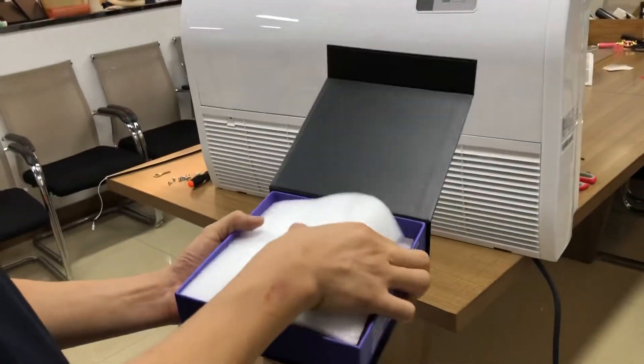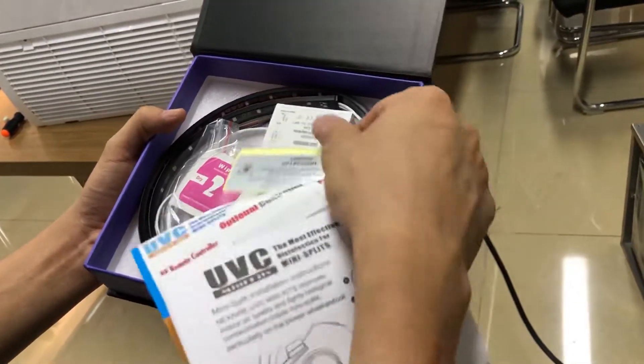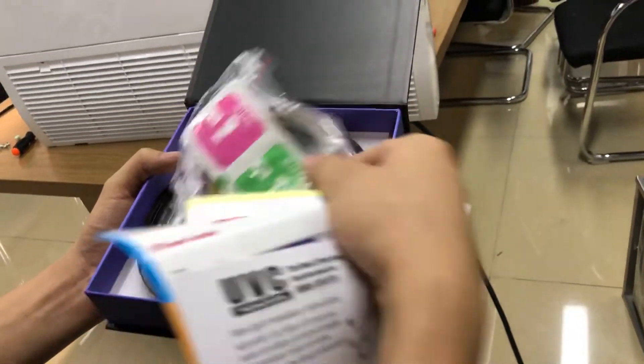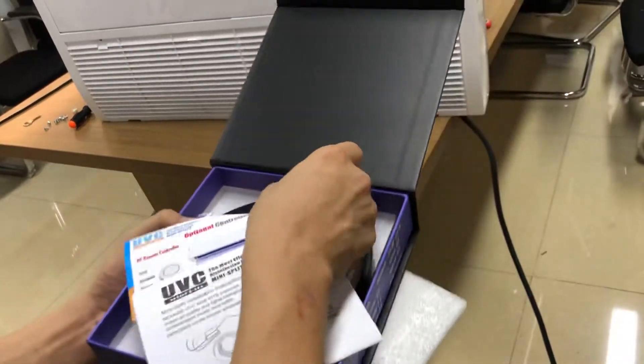So we need to open it here. We can see the manual, the remote control and warning kits, the drivers, and also the installation kits and LED strips. Today we are going to install this with the UV lights.